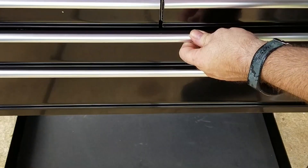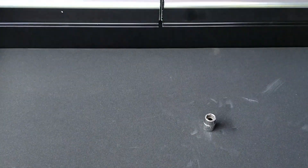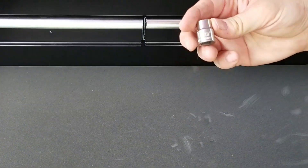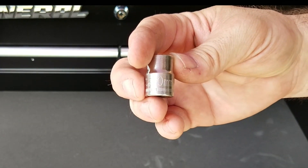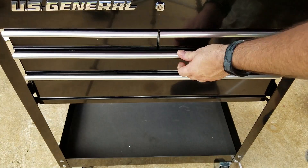The final test — I need a 10mm socket. It is magic. Keep your stuff organized. I appreciate you watching this video. Have a great day.